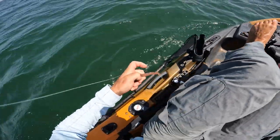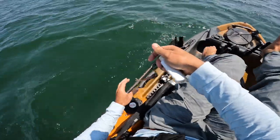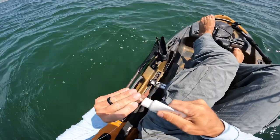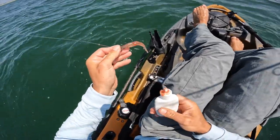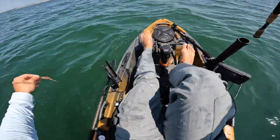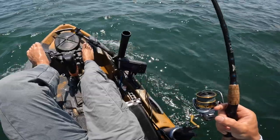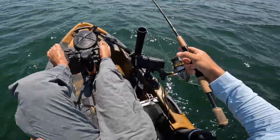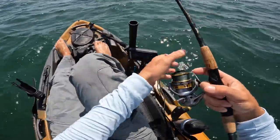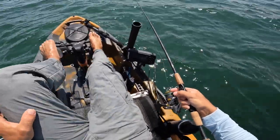All right, so we're gonna give flounder fishing a shot. I'm not a big flounder guy, but a lot of people have been reaching out asking for flounder videos, so figured what the heck. I want to test out these Salt Strong power prawns — I've heard good things, never really tried them. We're gonna set up on this little channel ahead of us and just jig. Half-ounce jig with a power prawn and a little bit of Pro-Cure shrimp.